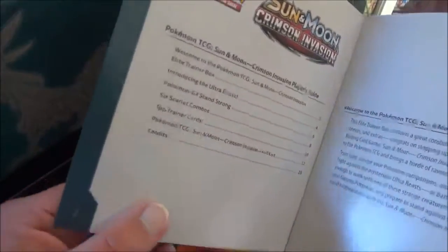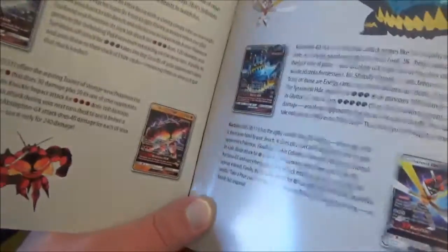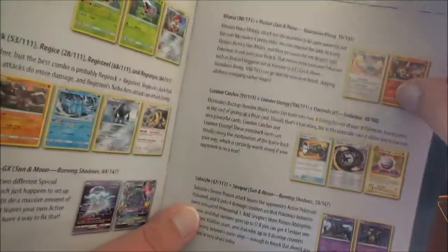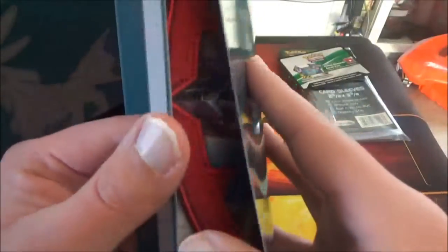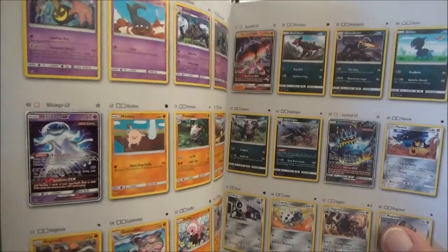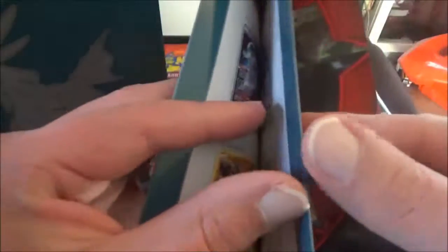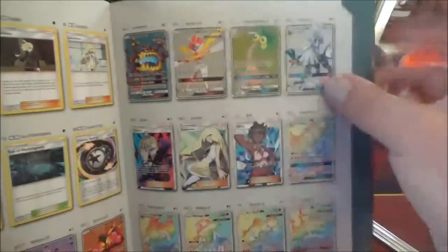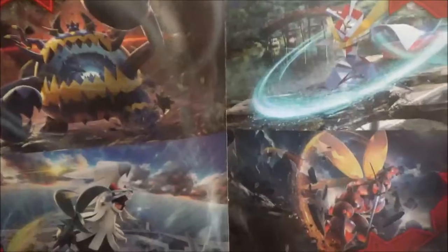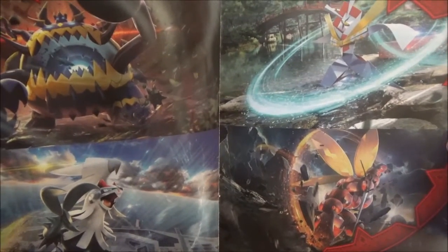They've got all sorts of cool Pokemon-related items, including not just cards, but also Pikachu plush toys and clothing and all sorts of stuff. Here's a look at some of the new cards that this booklet will tell you about, and card combos that you can do, some of the trainers, and all sorts of cool stuff. And in the back, you'll find a checklist for the base set itself for Crimson Invasion — it doesn't have any of the promo cards, just the regular set. But if you go all the way back, that's where you'll find the full arts and the secret rares, right here.